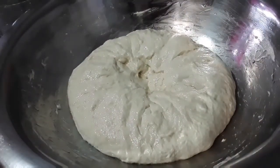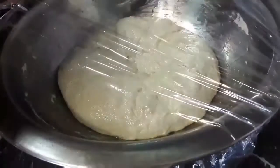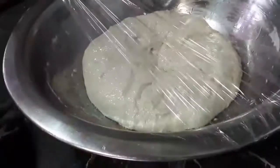Now again we are going to seal this with some cling wrap and set aside until the dough doubles in size again, or for 2 more hours.